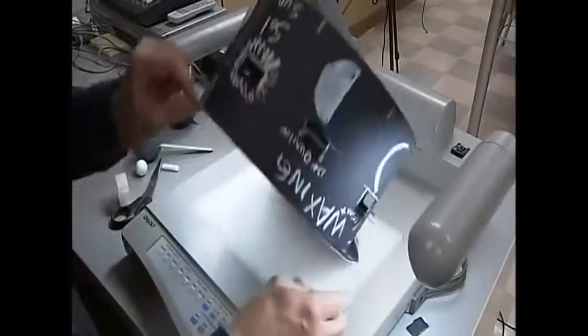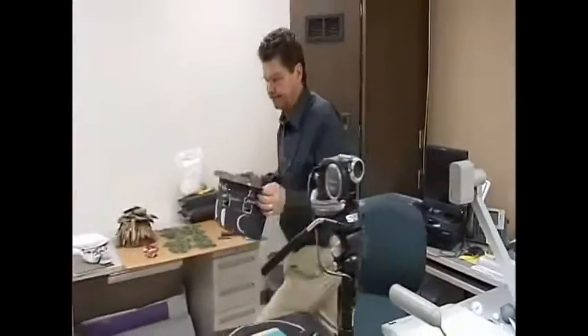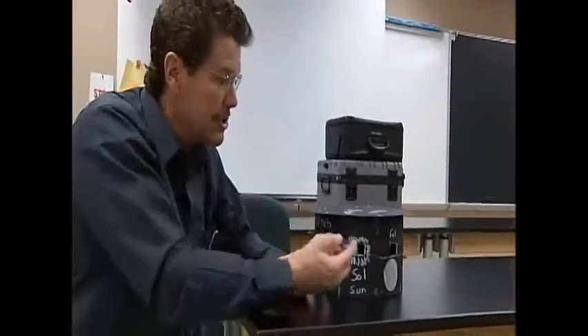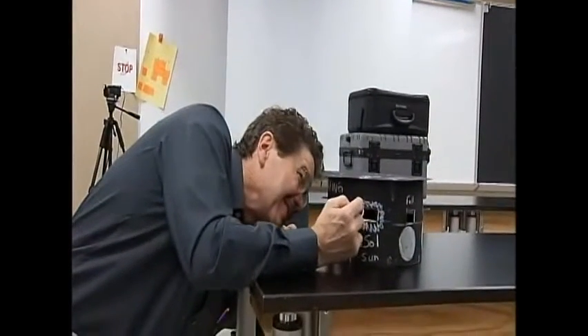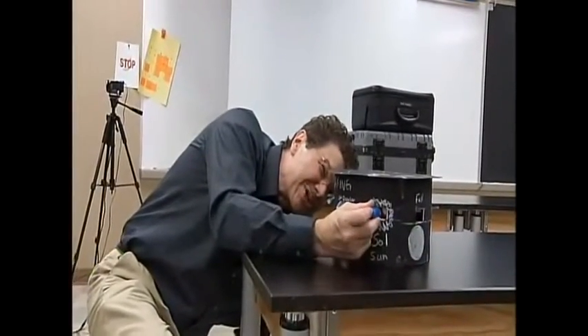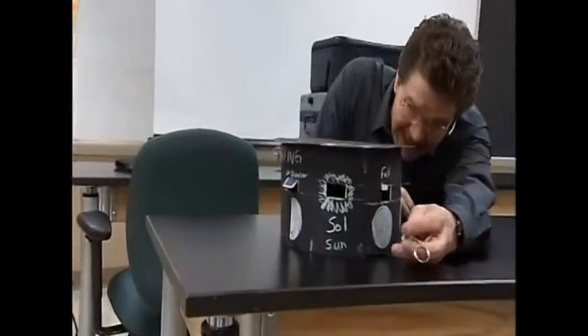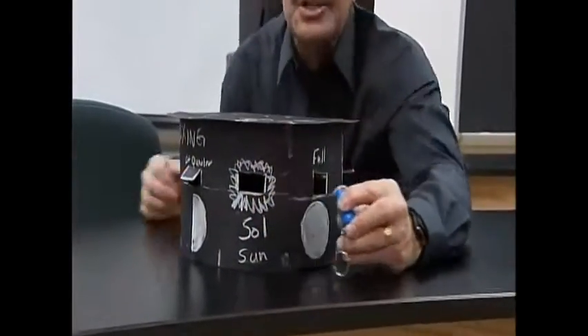We have now finished our moon phase model. All that's left is to see if it works. There's the hole for the sun — when I shine the flashlight in there, I can look into the different little phase windows and see it. Oh yeah, that is so cool! This is where it's good to have a partner: one to shine the light. You can see almost a new moon, a new moon, and all the different phases of the moon. The moon phase model is easy to make — all it takes is a couple pieces of paper, a styrofoam ball, and a flashlight, and you too can illuminate the phases of the moon.